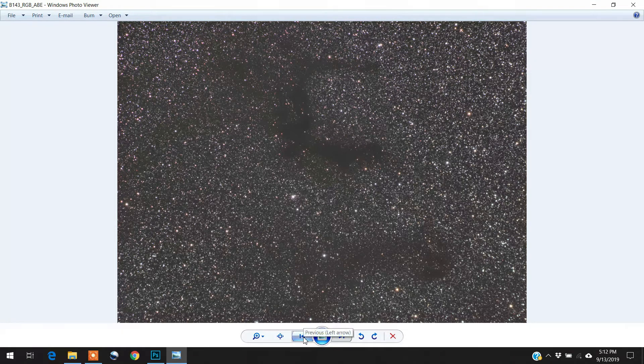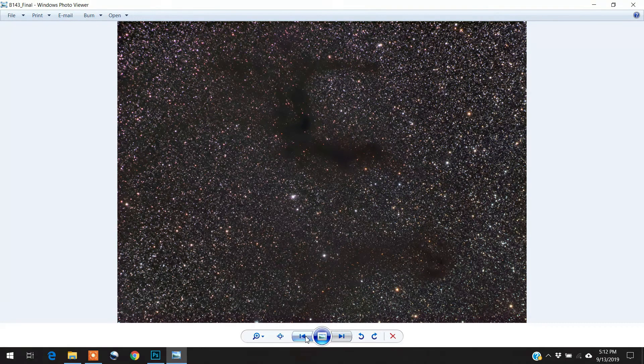Here's what happened when I combined it with the luminosity — it brought out the dark nebula more, which I like. What I don't like is what it did with the stars: it bloated them and made them brighter. So what I did was combine it with the RGB stars. I contacted my Astrobin friend Gary Hein, who gave me his process — basically you go into PixelMath, make the RGB your base layer, create a star mask from that, then combine the LRGB image to it.